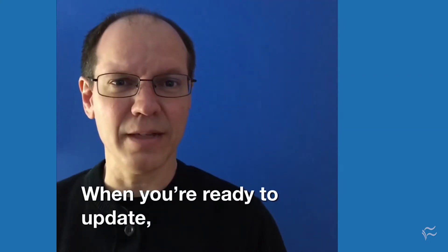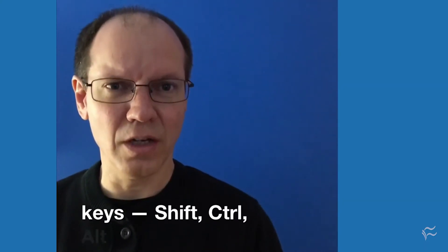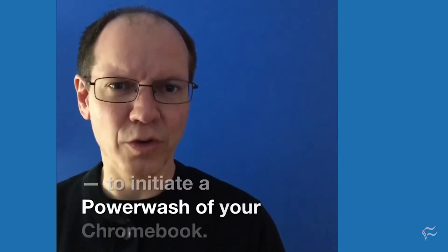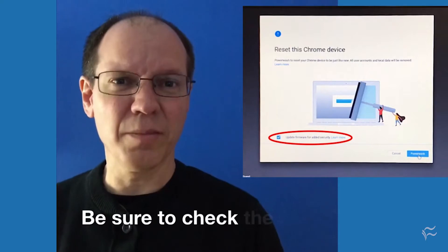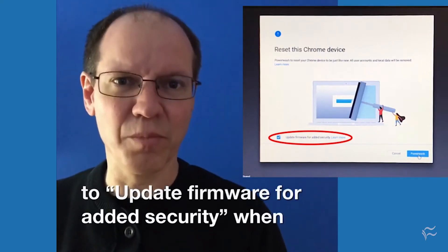When you're ready to update, hold down 4 keys — Shift, Control, Alt, and R — to initiate a power wash of your Chromebook. Be sure to check the box to update firmware for added security when prompted.